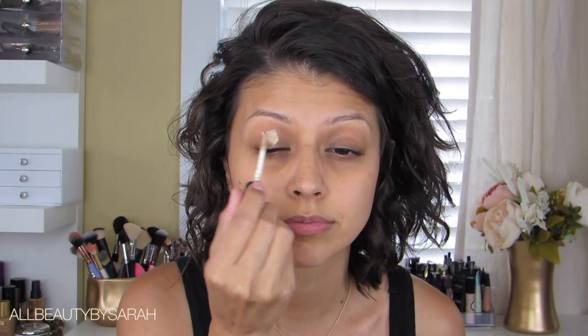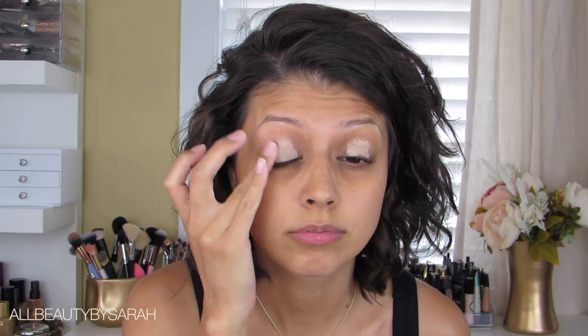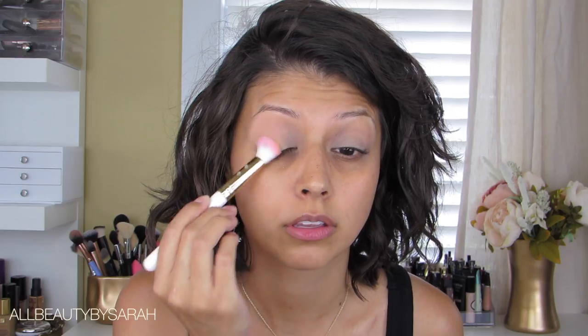Jumping right into this look, I'm starting off with a lid primer — this one is from Smashbox, their Photo Finish Lid Primer. Applying that onto the entire lid and then simply blending the product out with my clean ring finger. In order to set the lid primer in place, I'm going to be applying an eyeshadow over top of the entire lid area.